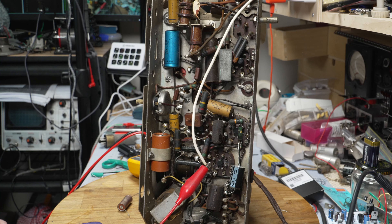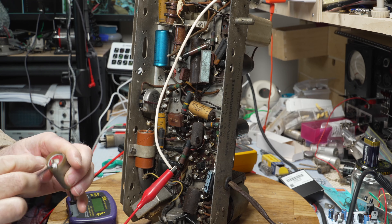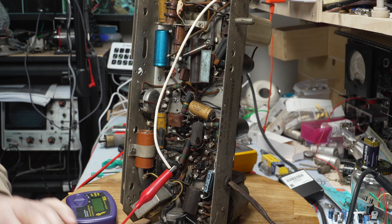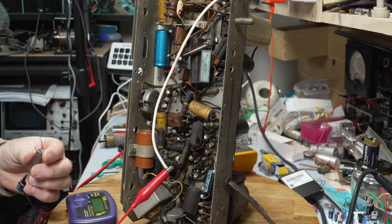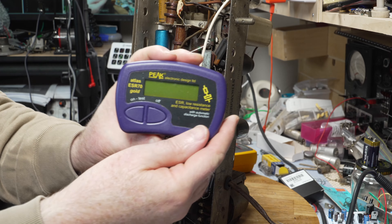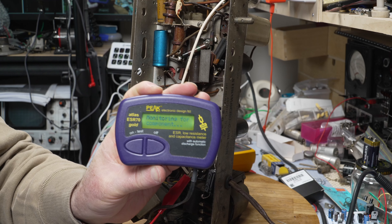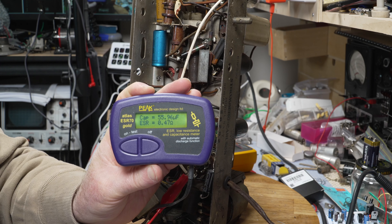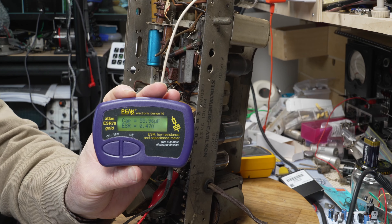It is making the right noises now - well, sort of the right noises. Got a long way to go. This is the first cap, and what we might do is test this Hunts cap and just see how bad it is. So, this is a 25 microfarad rated, and of course it measures 55. Yeah, great - thanks Hunts.